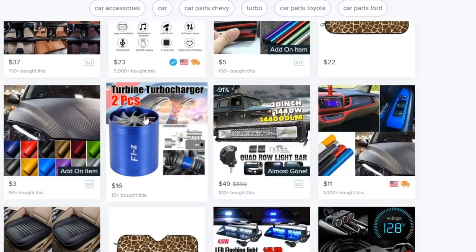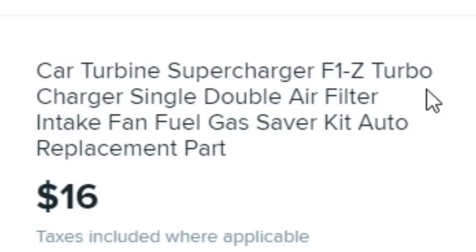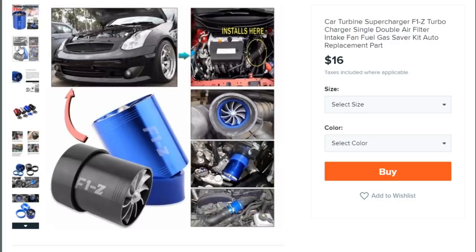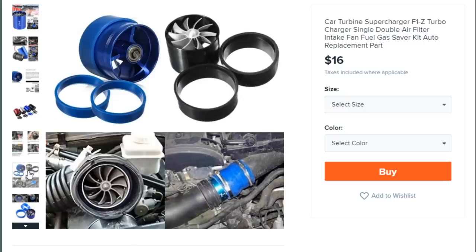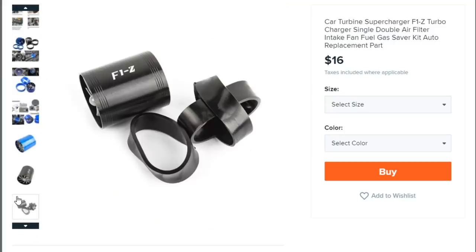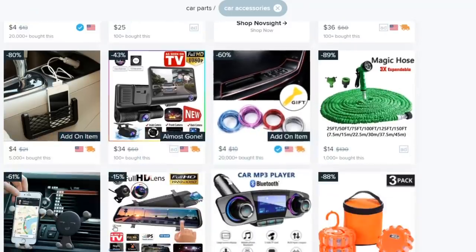Whoa — a twin turbo charger for sixteen dollars! It's called 'Car Turbine Supercharger F1Z Turbo Charger Single Double Air Filter Intake Fan Fuel Gas Saver Kit.' There's no way I'm putting this in my Supra. My Supra is already a boosted car and would just melt this thing. People actually install this and think it's going to do something — this is just restricting airflow. This is the dumbest invention I've ever seen, and it's got four out of five stars.